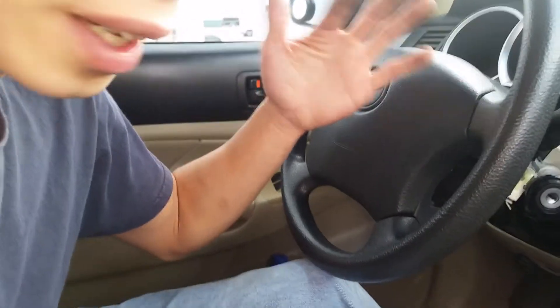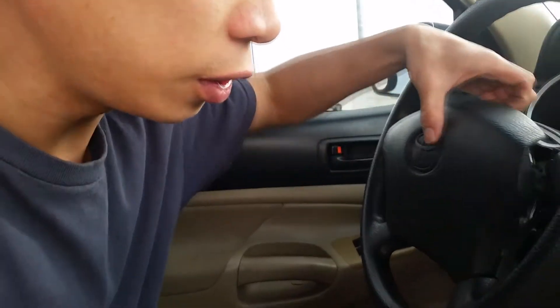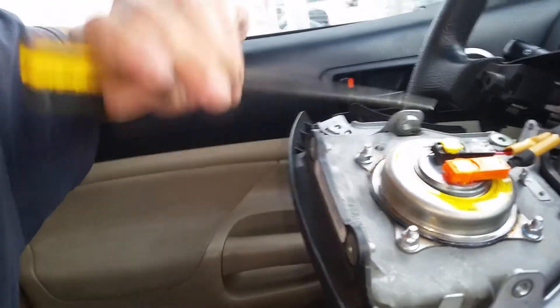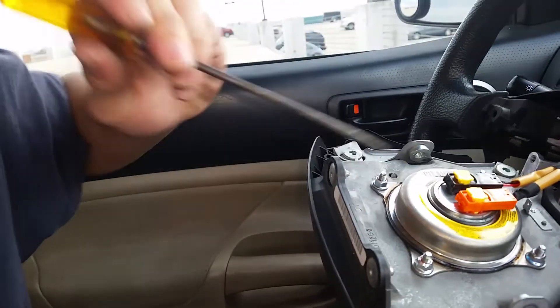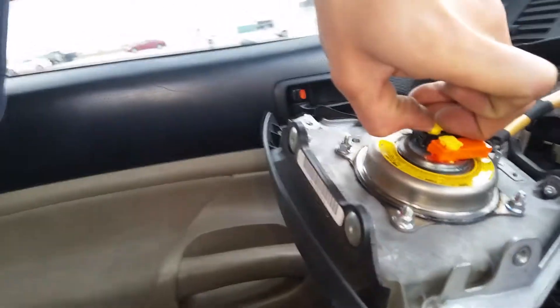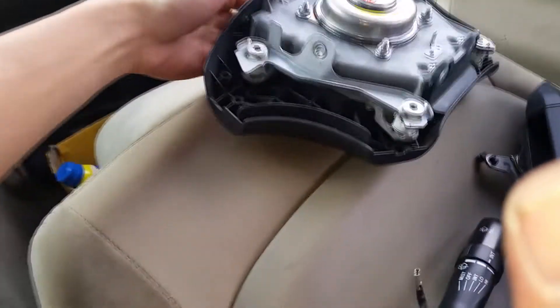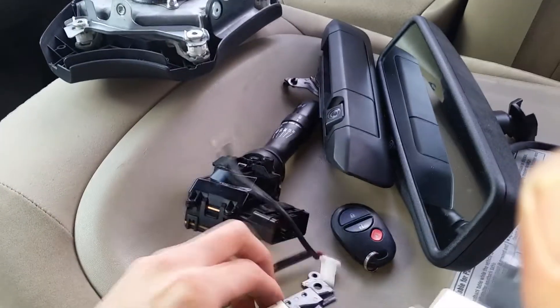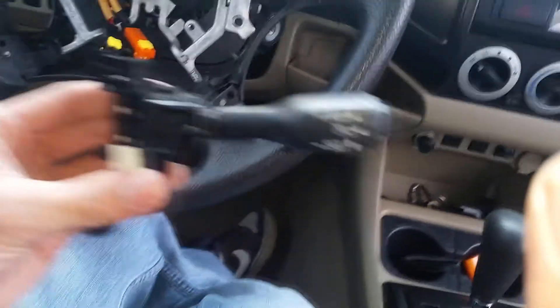With the battery taken off, you can just pop these cables off and take the airbag out. So let's grab this right here, twist it like that, and it should come off. There we go, that's off. They say you're supposed to place the airbag face-up, so I'm going to place it right there.